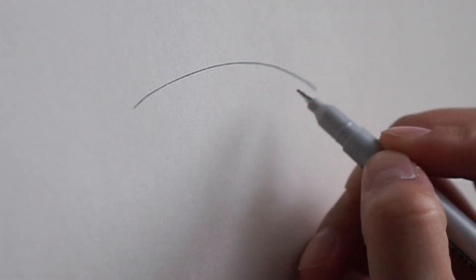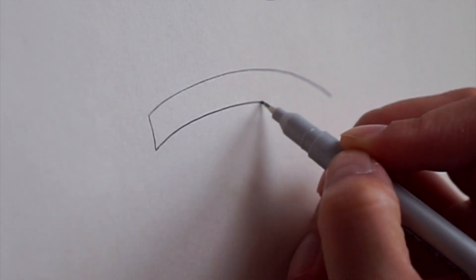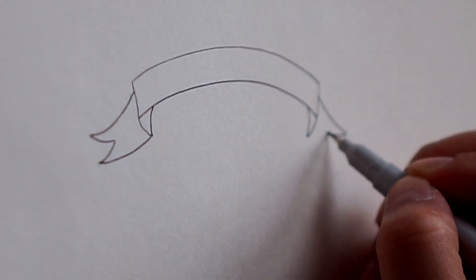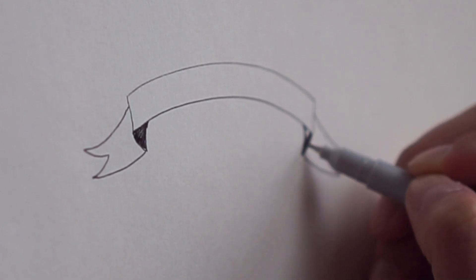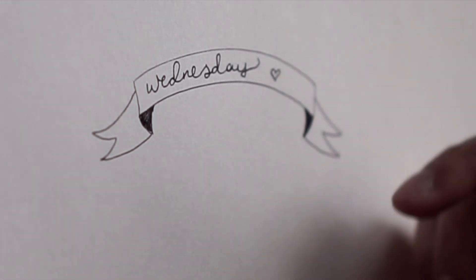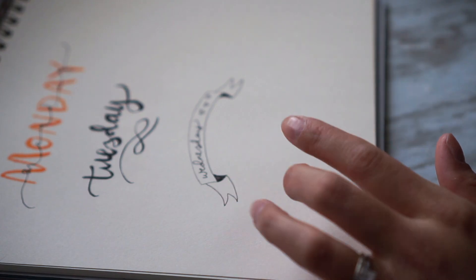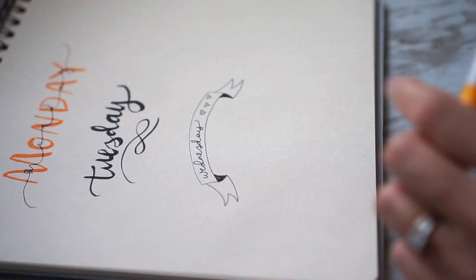Now for Wednesday — it's like a little banner. She added a little heart but I have extra space so I'm going to add more hearts. For Thursday she's done a little pink background but I don't have that light pink so I'm just going to use yellow.